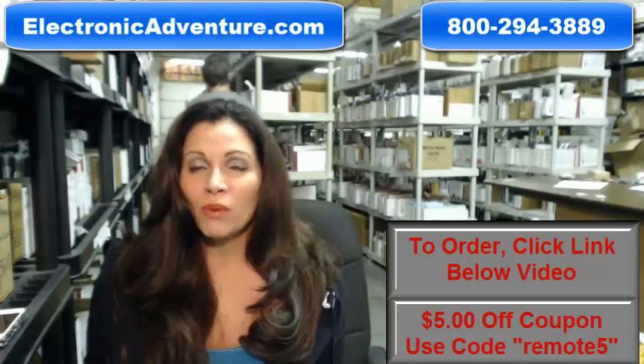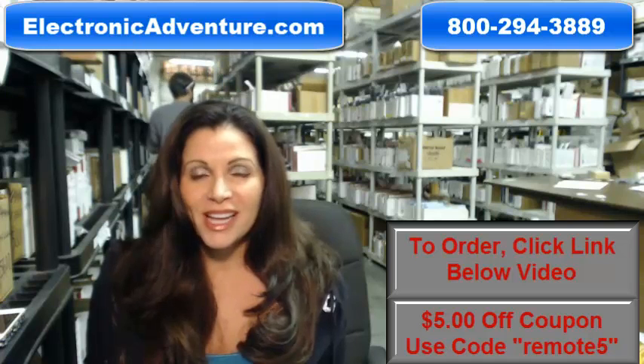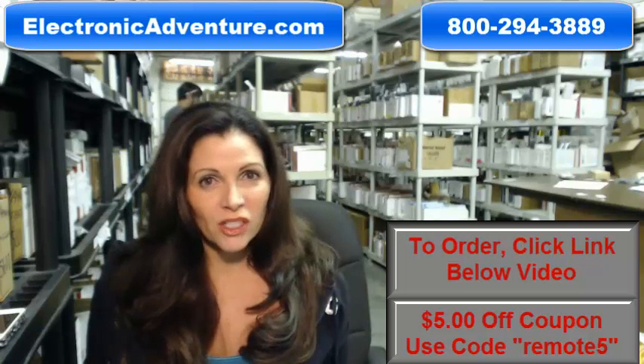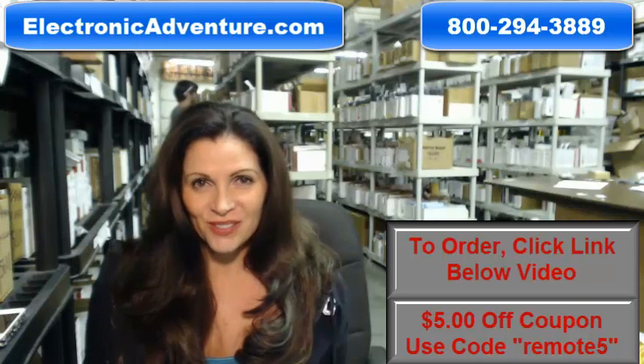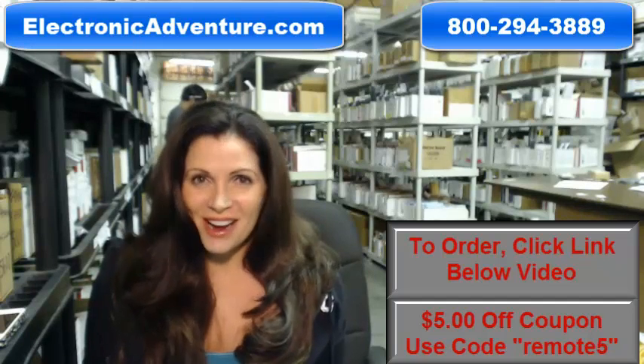So again, if you need to order a brand new, original Mitsubishi remote control, click on the link below and order it — it ships today. If you have any questions, call the 800 number that you see on the screen, and one of our operators can assist you. Thanks for shopping with us at ElectronicAdventure.com. Thanks for watching.